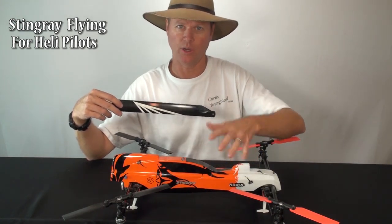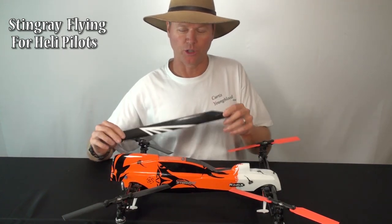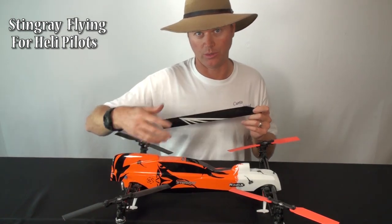That point where you've used up the blade energy and you're starting to get into the motor is exactly where the Stingray starts when you're talking about doing tick-tock stuff. It's always on the motor — there's no blade energy to use up. So that's where it doesn't respond as well when you try to do extreme helicopter maneuvers.